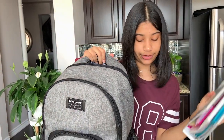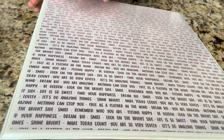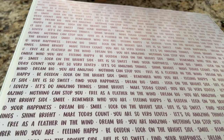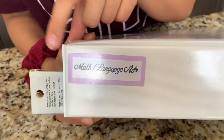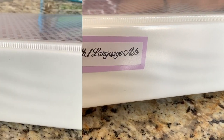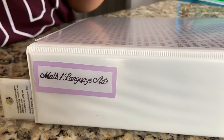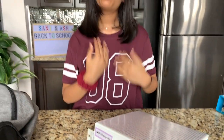The next thing I have is another binder, but this one is different. It has an insert with quotes on it to keep you motivated throughout school. On the side I have a label that says math slash language arts, which are both in here. Labeling your binders is also part of organizing — this way you'll know which binder is which, even if you have all the same colors in your locker.